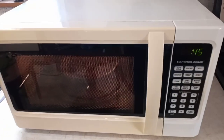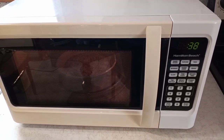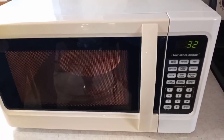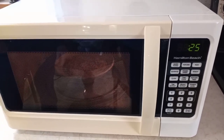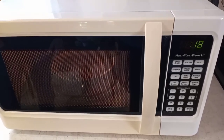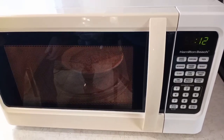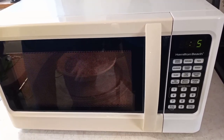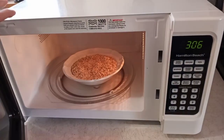I did some research and this microwave was dated 2017. It looks like it might have been a Walmart brand — the back of it even says Walmart. The reviews on this thing were not good at all; they said they couldn't even last a year. But apparently this one lasted over a year because it's still running. The model number is on the back — I'll give that at the end.